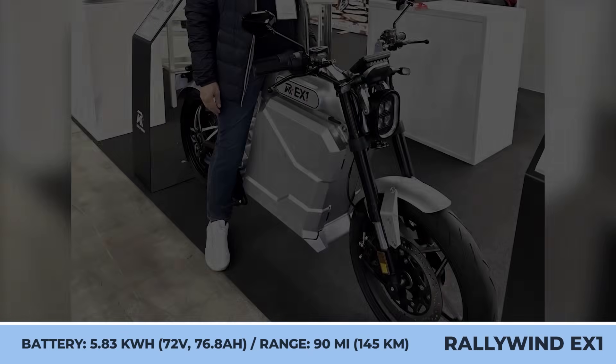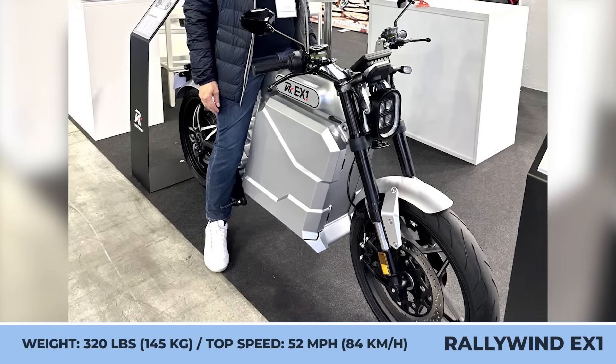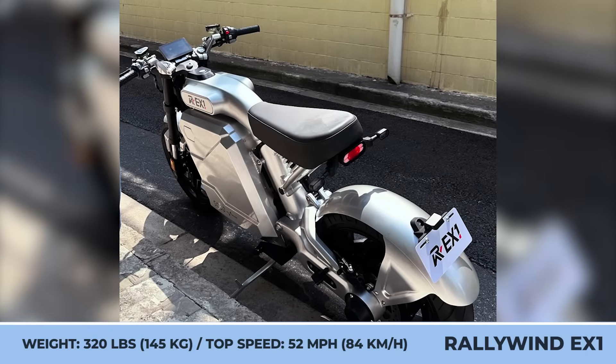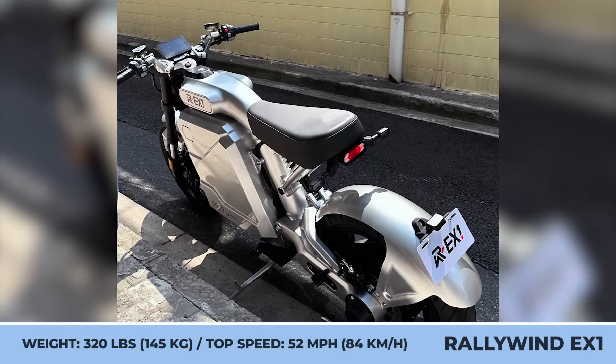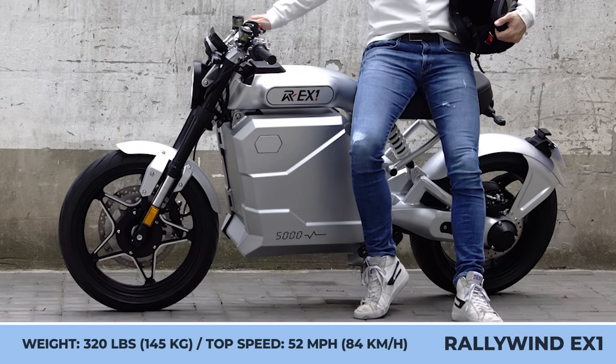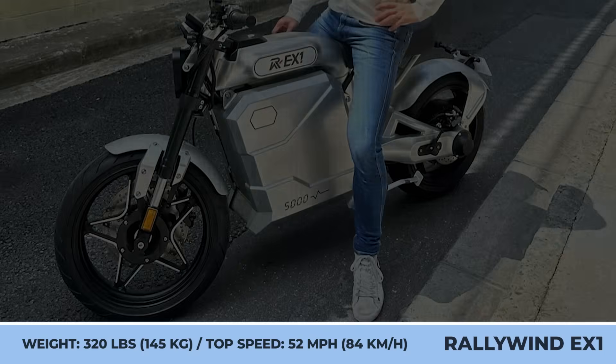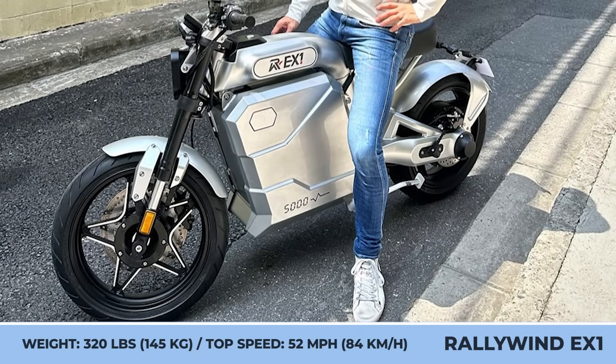The maximum velocity is clocked at 52 miles per hour. According to the manufacturer's estimations, this 320-pound machine could cover up to 90 miles before running out of juice. Other important features include Bosch ABS, full LED lights, and a TFT information display.